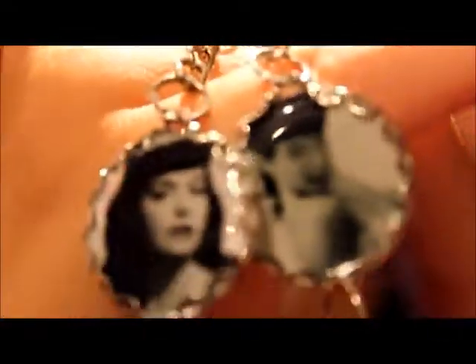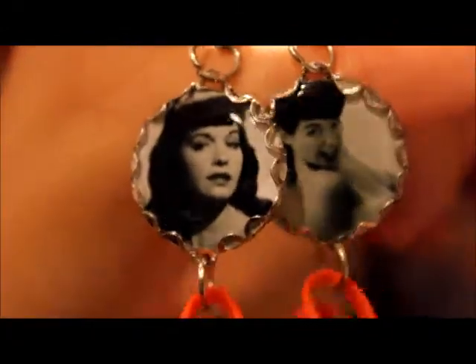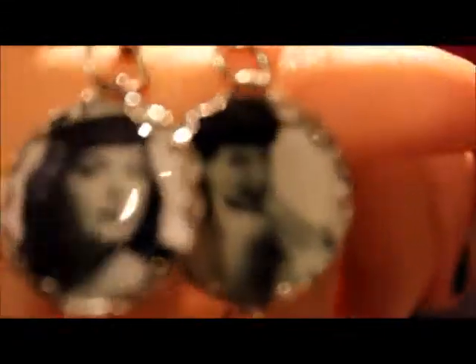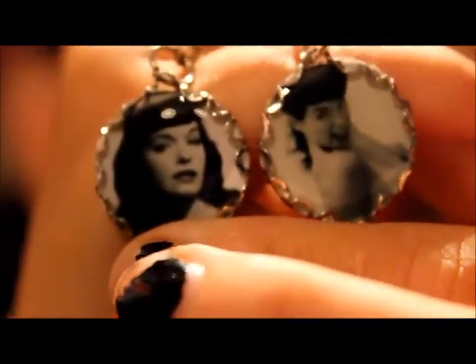I have a whole entire Betty Page collection video. But I really like showing these separate just because I really think that paying a tribute to Betty Page is like really cool. These are the little keychains, and as you can see they're on little pop can things that look really sick. It's so vintage-y.